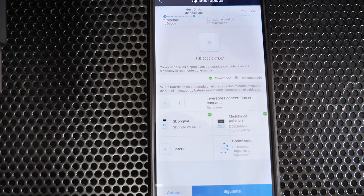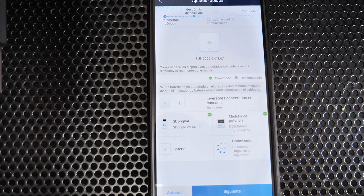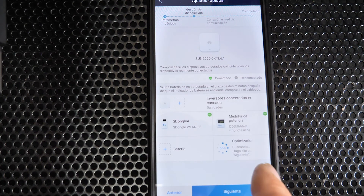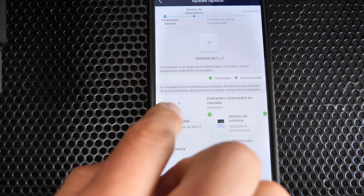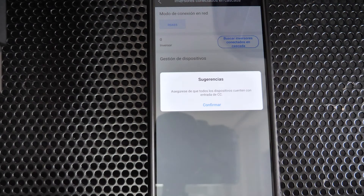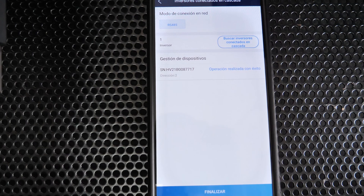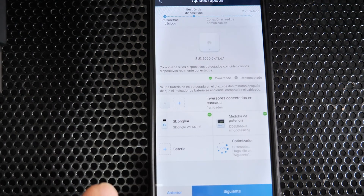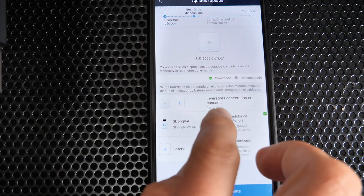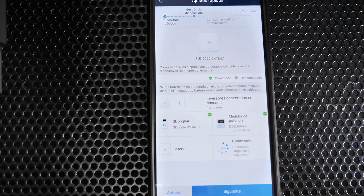If the energy meter is not detected, press the button and select it from the list so it tries to detect it. The system will also search for optimizers — we do not have them. You can also search for cascade inverters; click 'Search for inverters' and it should detect the slave inverter. Check that it has been detected correctly and click Finish. You can confirm the cascade inverter, the dongle, and the energy meter are all detected.